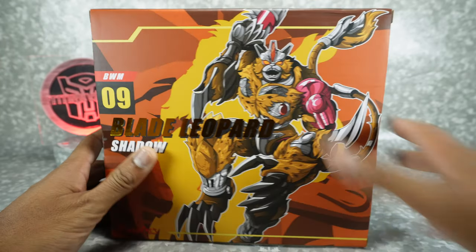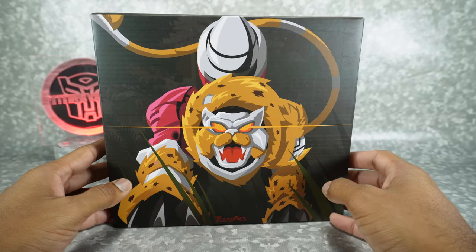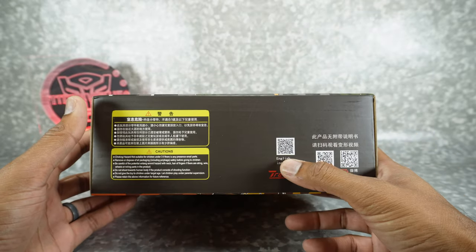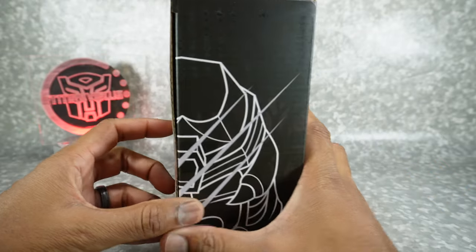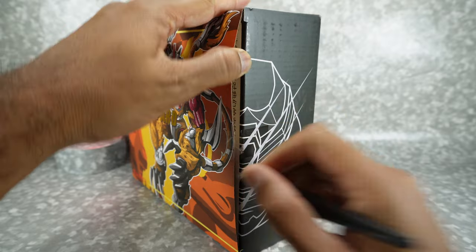Got some nice box art here on the front, some line art on the back, and you get another piece of artwork — they've been doing this kind of for every box. There's a QR code for the instructions. Hopefully that actually works; on occasion they have instructions that don't work or just aren't very good.